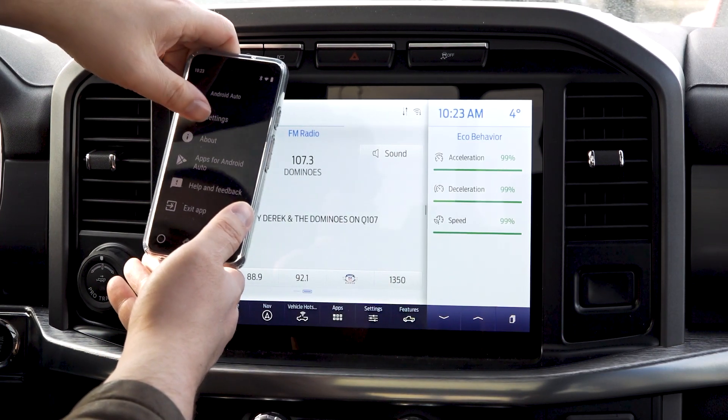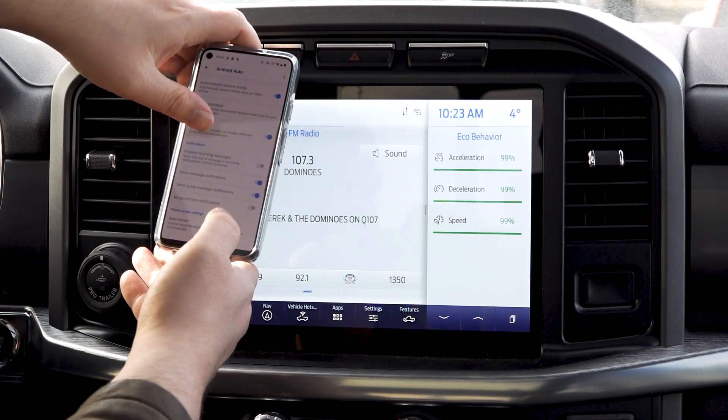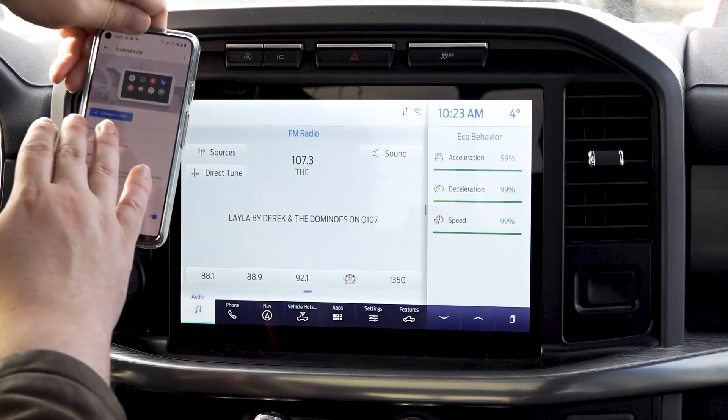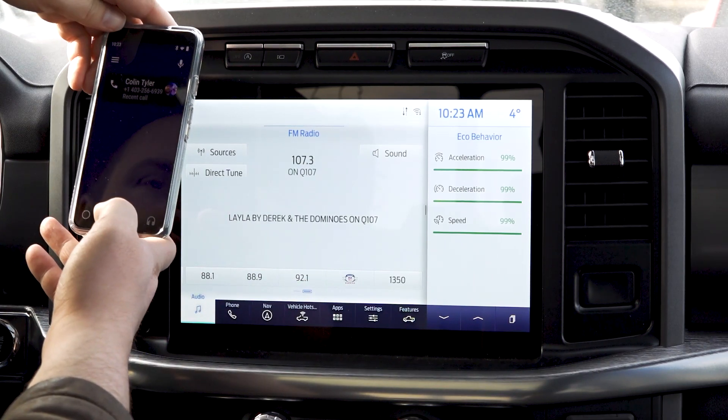If you don't see it, you can go into Settings. This is going to take you to the settings menu where you can set up and choose 'Connect to Car,' and this comes in handy if you're having real problems getting it set up on the SYNC 4 screen.